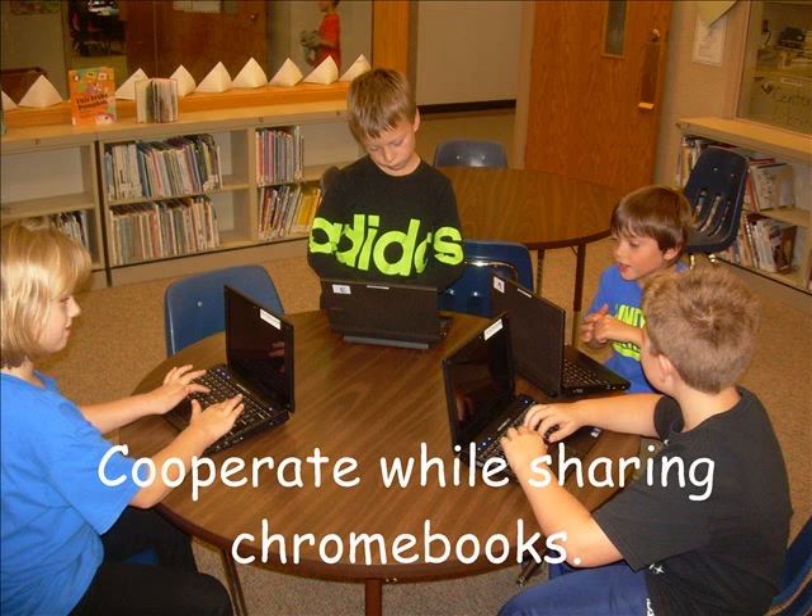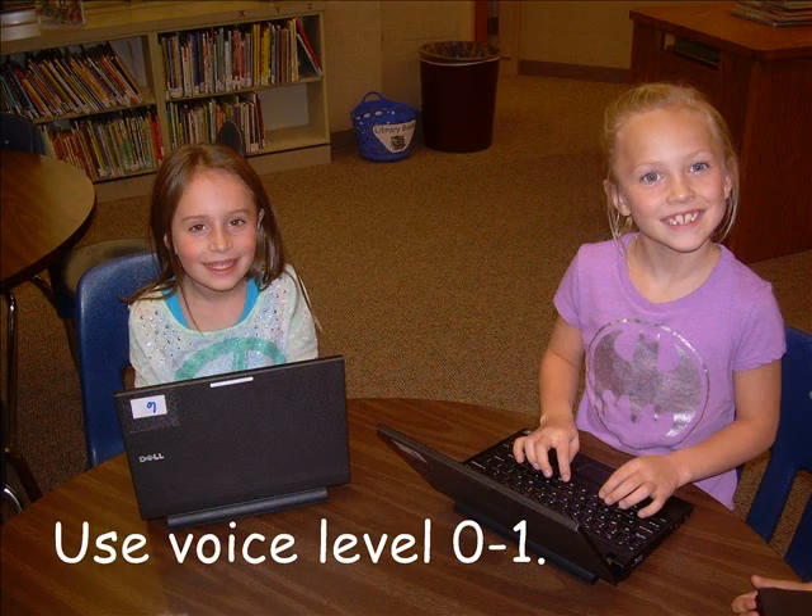We need to cooperate and wait patiently to receive and put away the Chromebooks. Use the equipment appropriately and use a voice level of 0 to 1.